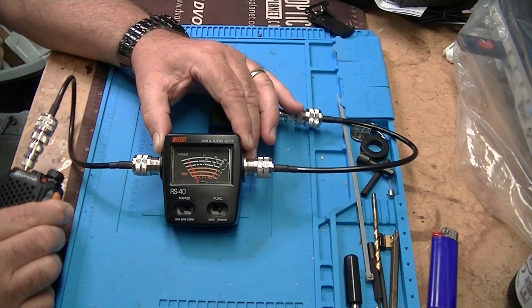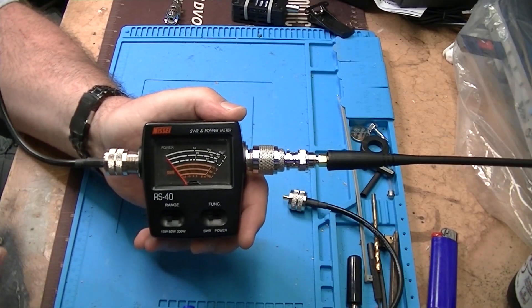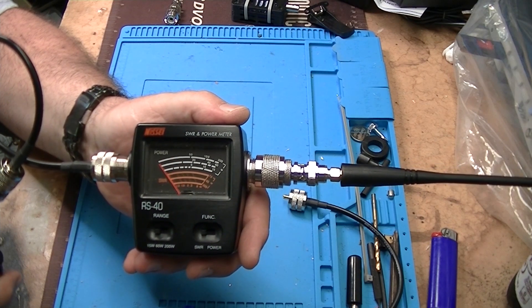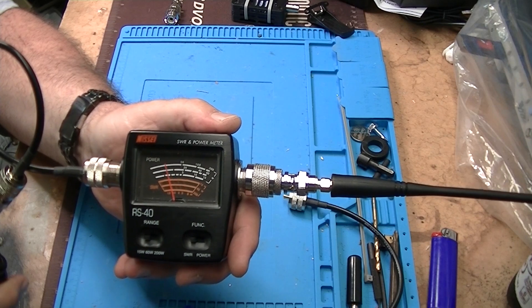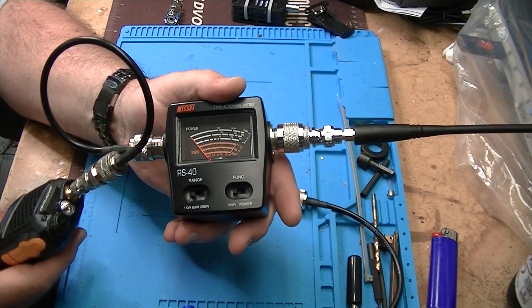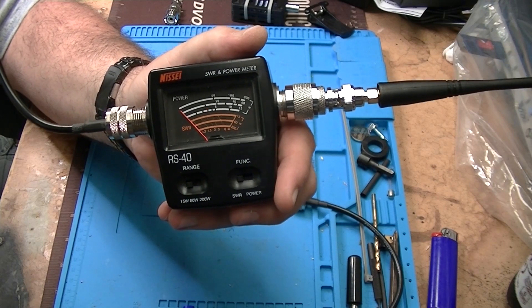Let's see what kind of SWR we get. I'll reset the franken adapters. On UHF the SWR looks like 1.4 — not bad, keeping in mind the franken adapter. Switching to VHF on 146.520 and keying up: KN4YCD testing one two three four. The needle barely deflects on VHF, which is interesting.